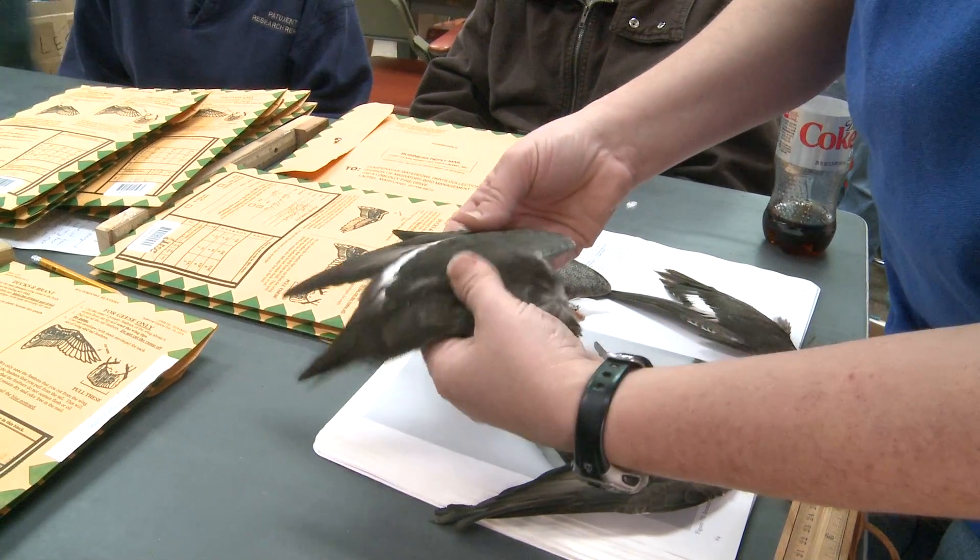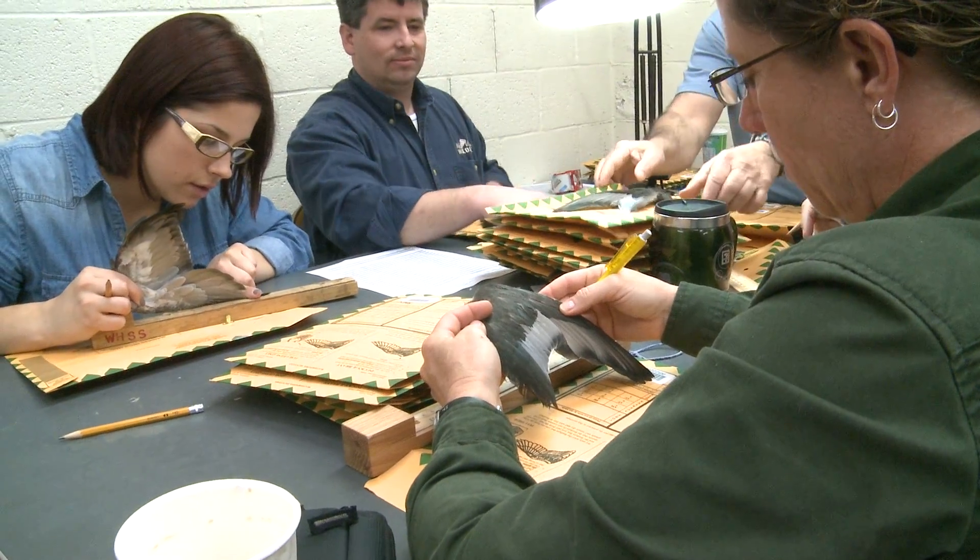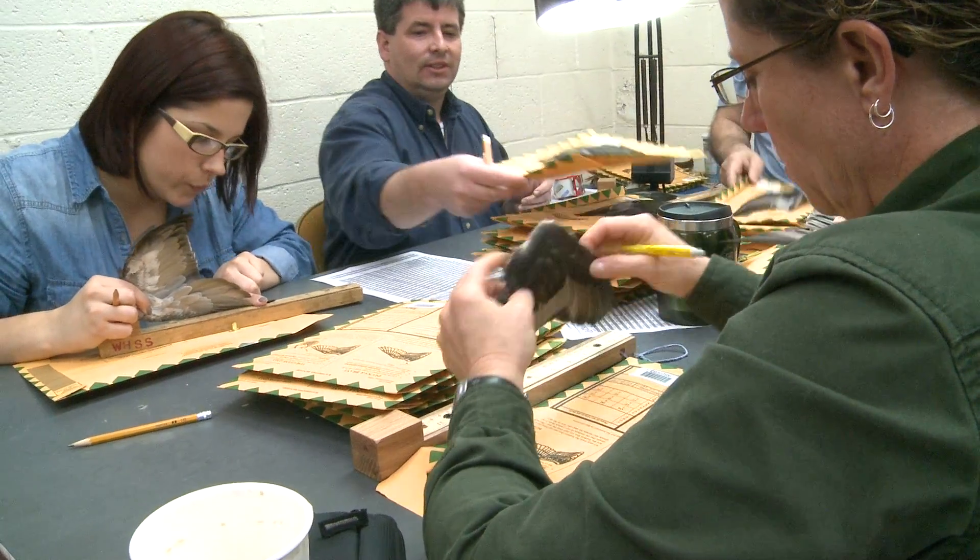It's a takeoff of the idea of a quilting bee, where people would get together to complete a project. So we have 40 or 50 people come in and work together for a week to process all these wings. So we call it a wing bee.